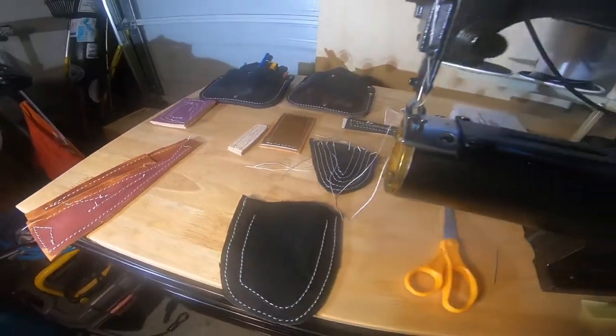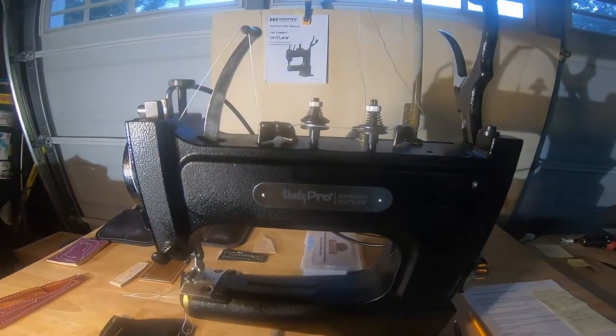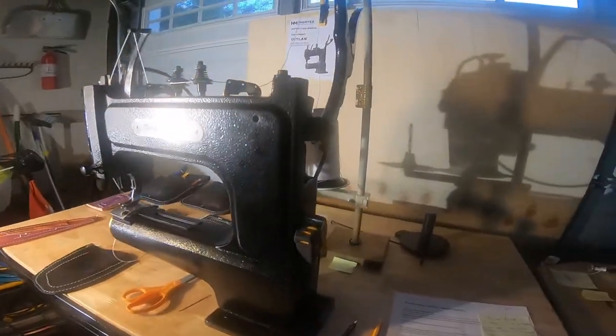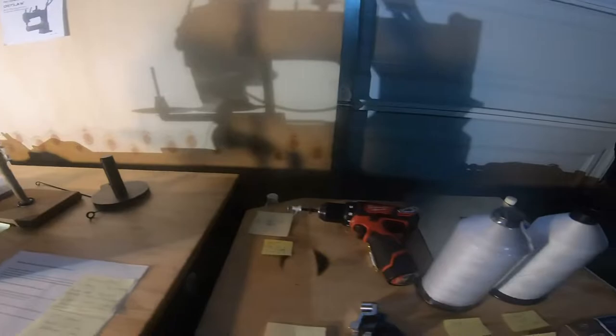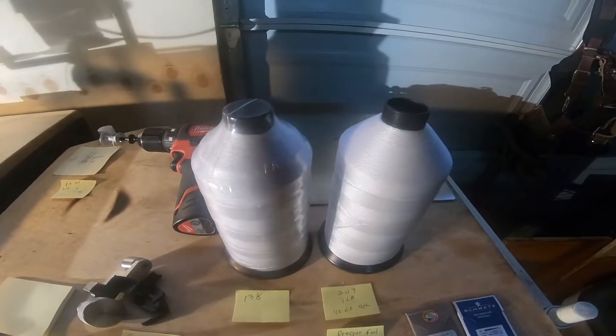I have literally about three to four hours on this machine — I bought it ten days ago. Earlier I mentioned it comes with one pound threads, and yes it does, but you can also put a half pound thread on there for different colors.